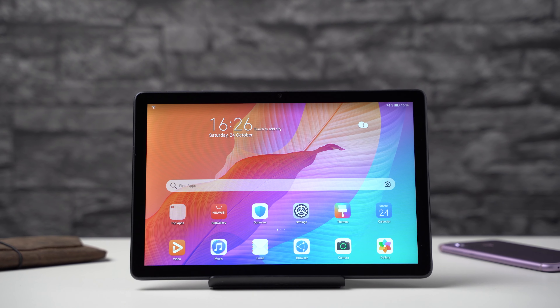Can it compete with similar price alternatives? I'm Anjay from mynextablet.com and that's what you will learn in this Huawei MatePad T10s review.